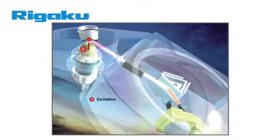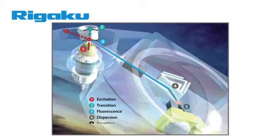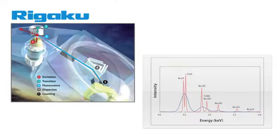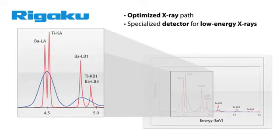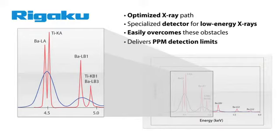Measuring light elements is always a challenge for XRF systems, since the fluorescent yield of emitted photons is proportional to the fourth power of the atomic number. Lighter elements not only emit fluorescent photons with lower efficiency, but their peaks can also overlap with each other as well as with the L and M lines of heavier elements. Thus, analyzing light and heavy elements in one sample can be a challenge. With an optimized X-ray path and specialized detector for low-energy X-rays, the Supermini easily overcomes these obstacles and delivers PPM detection limits, even down to sodium.